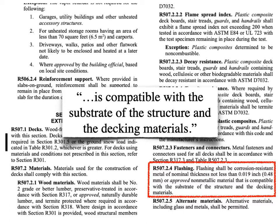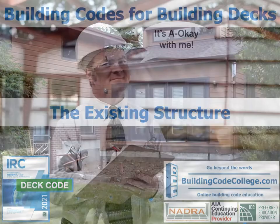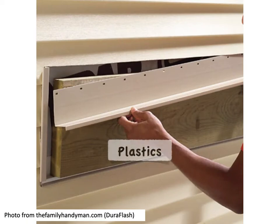That may also be the reason we saw the barrier between the aluminum and the treated material. We also see that non-metallic material is permitted, but it must be approved. And we learned in the first course of the Building Codes for Building Decks series that approved means it's acceptable to the building official. So would they approve a plastic or vinyl flashing material? Well, why not?